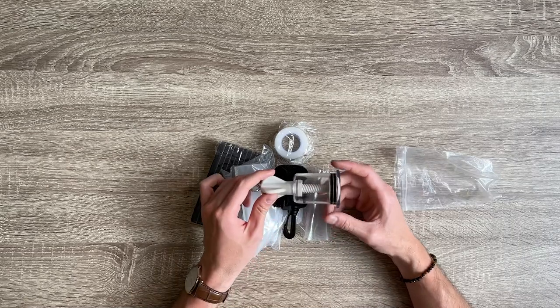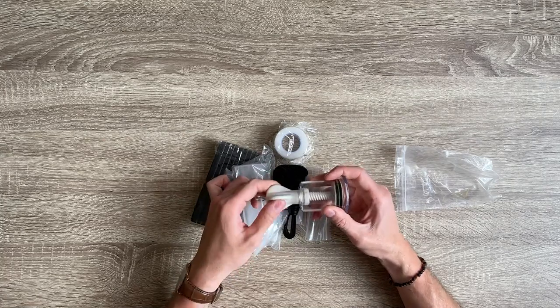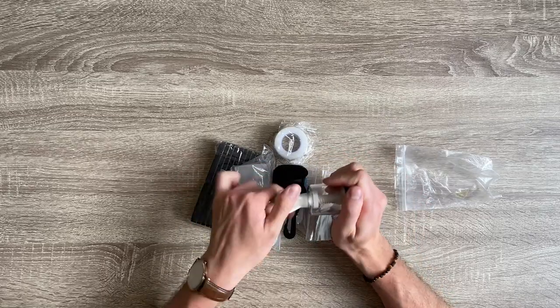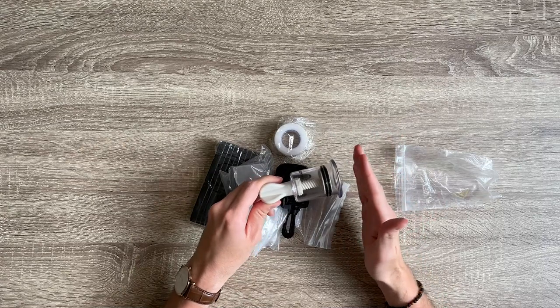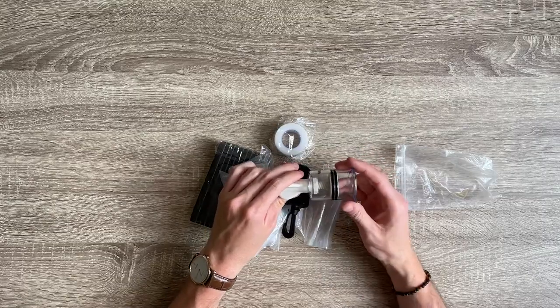What I liked about this device is the mechanism in which it vacuums the head onto your penis. As you guys can see, the vacuum happens here by this corkscrew — you're basically screwing this device and it is creating a vacuum inside. What I like about it is that you don't have to include a pump with it, unlike all the other devices.